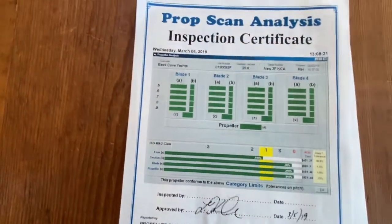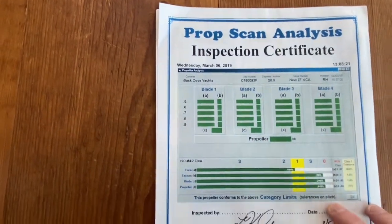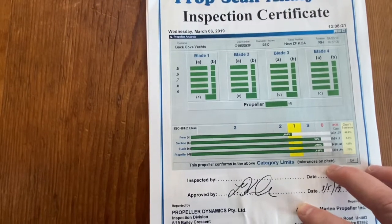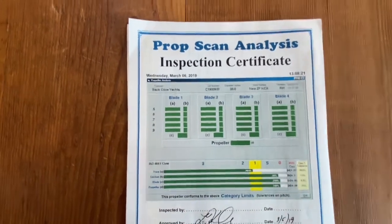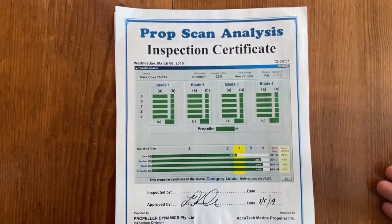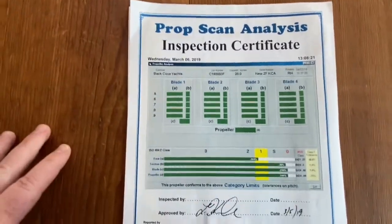Let's look at the actual certificate report. This is a Hail MRI prop scan analysis and certificate. The rest of the pages should be pretty standard because this is the same format regardless of who tunes your prop. If you get your prop tuned later on, you should probably expect a very similar report. So let's take a look at what this means.